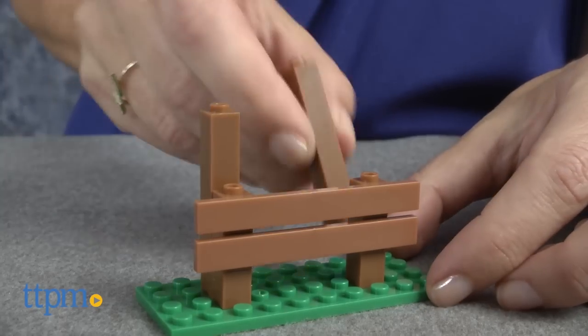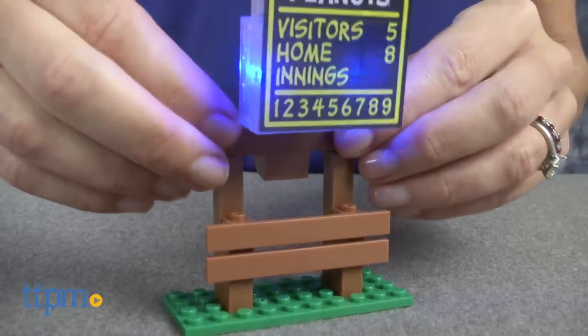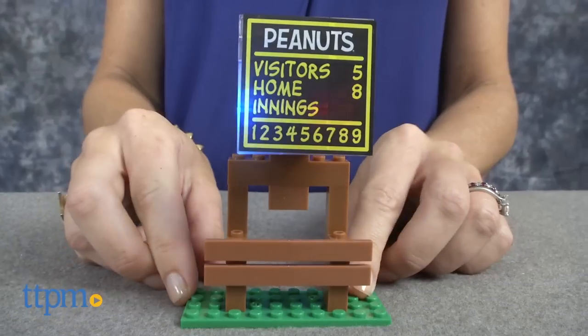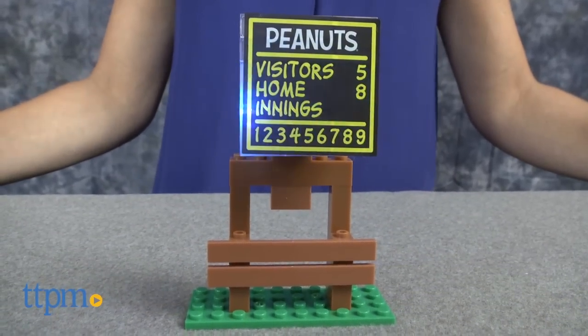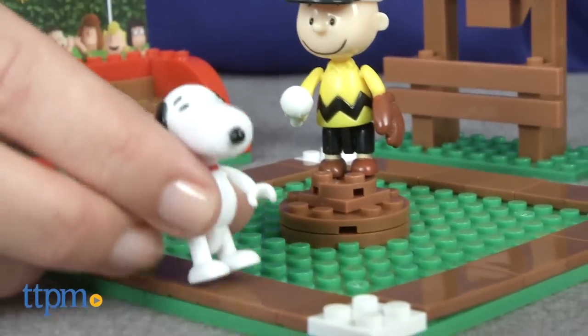The set also includes decal stickers for decorating the brick blocks, adding more details to the Peanuts baseball game. Recommended for ages 5 and up, Light Bricks adds bright innovation to construction play. This set would be great for older and new Peanuts fans to use for display or imaginative play.